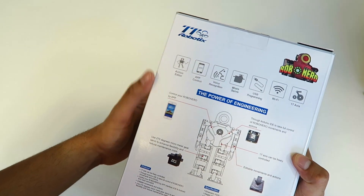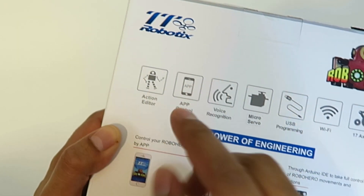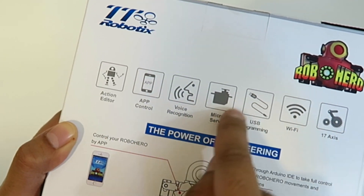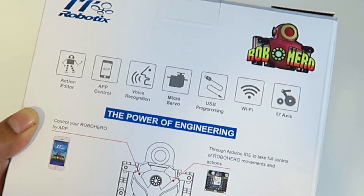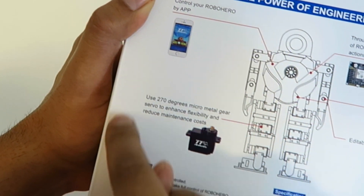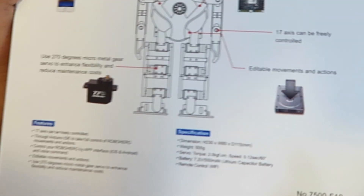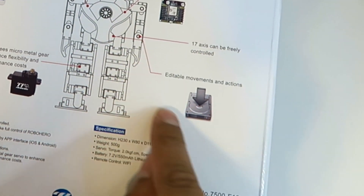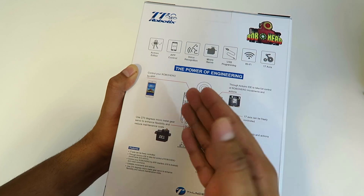Now let's look at the back. It does say it comes with an action editor, app controlled, voice recognition — now that's actually very different, we haven't seen that yet — micro servos, USB programming, Wi-Fi, as well as 17 axis joints, which is actually more than the Alpha 1S. It's also app controlled with 270 degree angles on each of the servos, which is actually a lot. And here's the chip that allows you to do movements and actions, and you can edit and program your own moves via the software or the app.